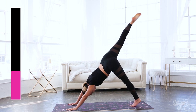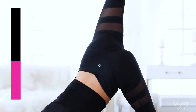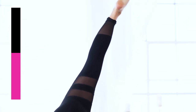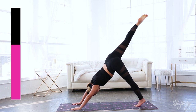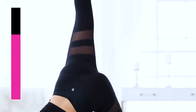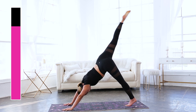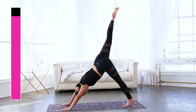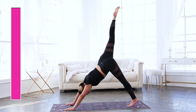Really squeeze the quads, point the toes — eyes are looking back right at my big toe, and breathe. Suck the belly button into the spine. Keep going, lift. I didn't think I'd be feeling my shoulders as much, but I definitely do. Three, two, one, rest. Bring it down.